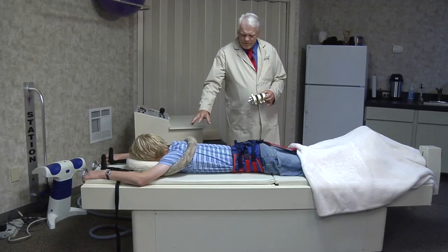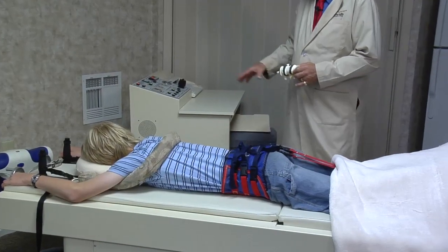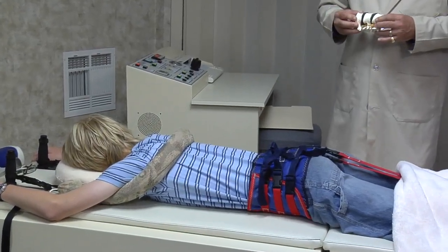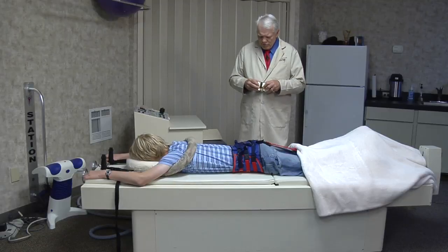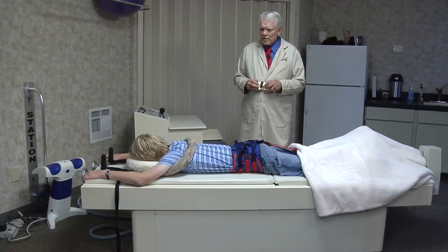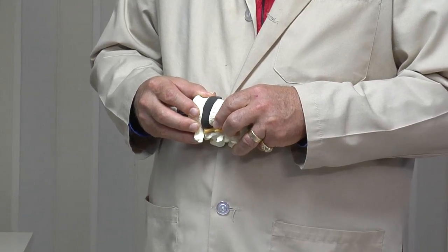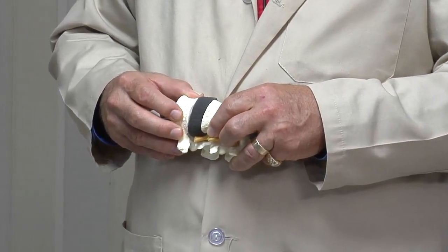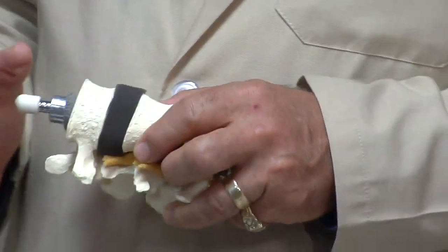One of the most sophisticated forms of technology for spinal decompression is using a VAX-D decompression system. What this basically does is we stabilize the upper dorsal and we stabilize the lumbar spine. Through a computerized traction, the machine decompresses the discs in the spine. It pulls the discs apart and holds for one minute, then slowly releases for one minute, then pulls a little further and holds again — repeating that cycle for a full half hour.